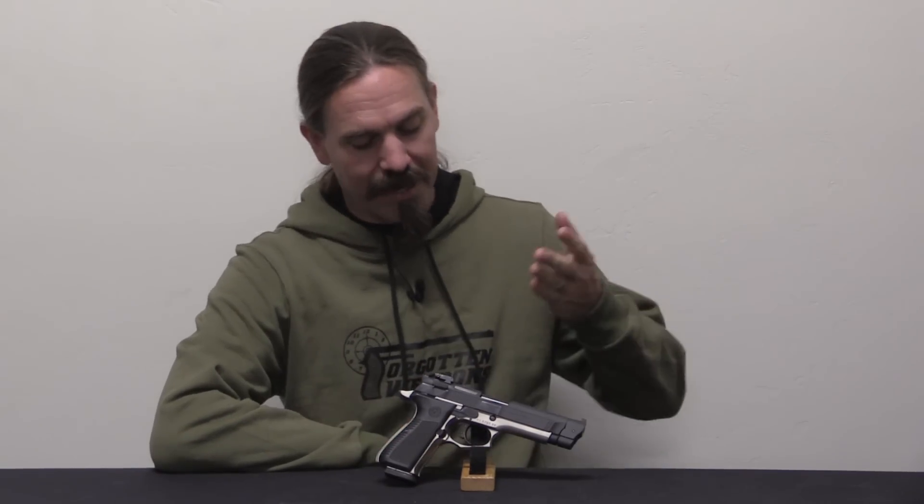Hi guys, thanks for tuning in to another video on ForgottenWeapons.com. I'm Ian McCollum, and today we're going to take a look at a very early example of a ready-to-go out-of-the-box competition race gun. This is a Llama M87, manufactured by Gabilando y Silla in Spain.